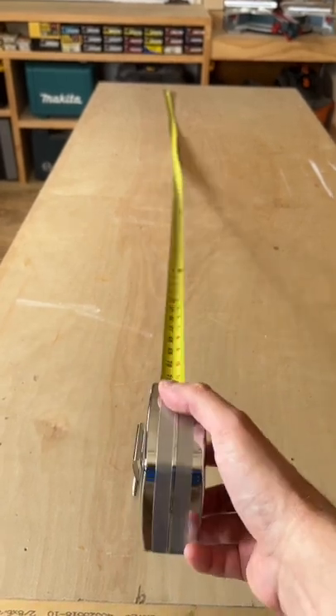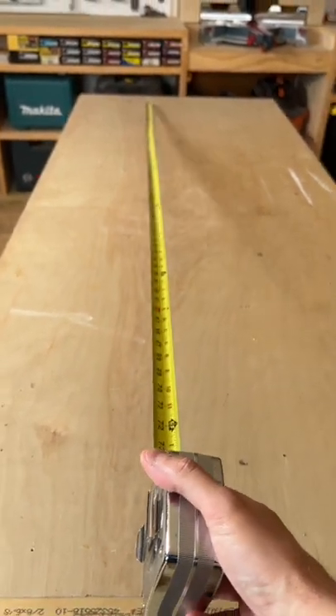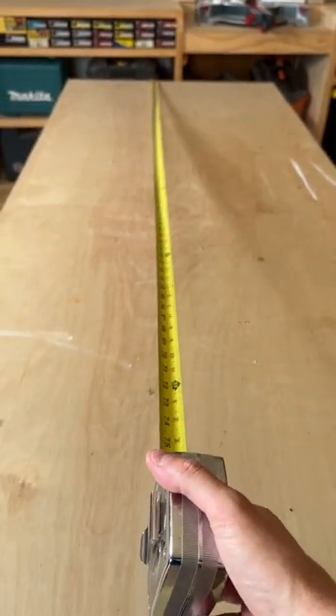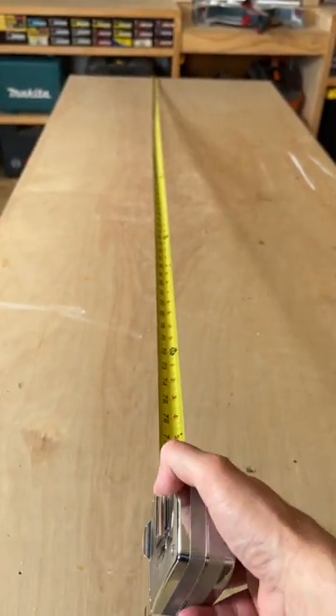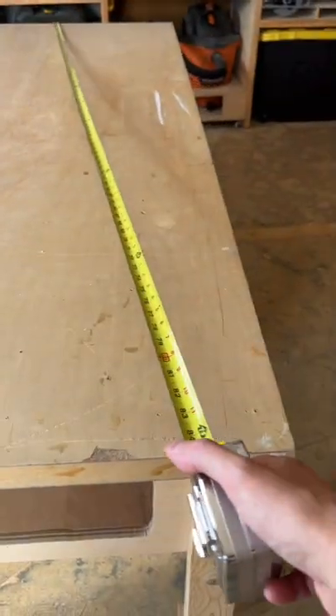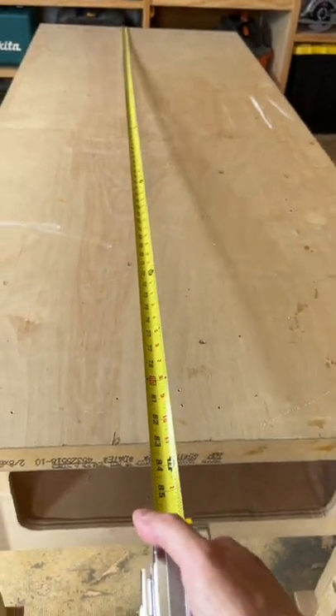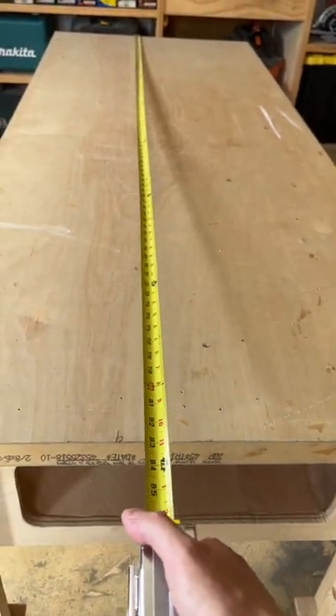Hey everybody, super quick tape measure tip and trick here. If you're pulling across a really wide surface like a big piece of plywood, or possibly even a wall or a floor, you have to avoid this problem. Don't pull diagonally, which is very easy to do. You have to pull perfectly perpendicular to that far edge, and here's the reason why.